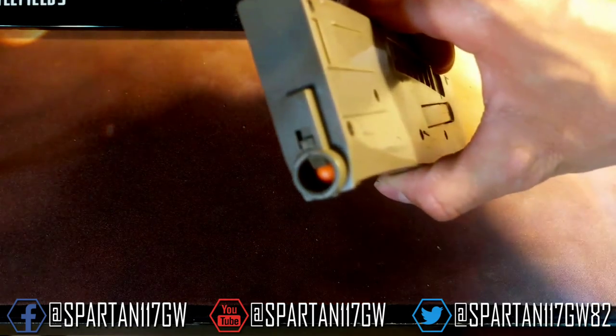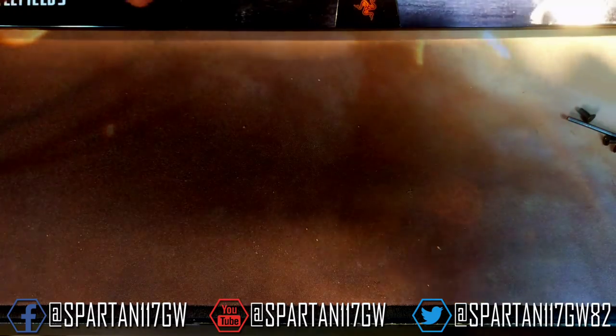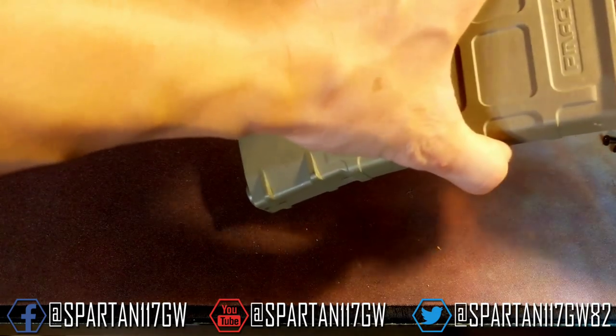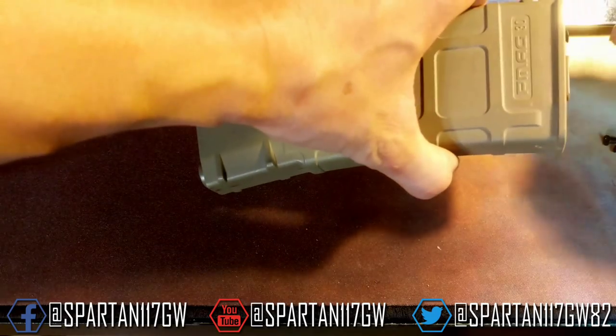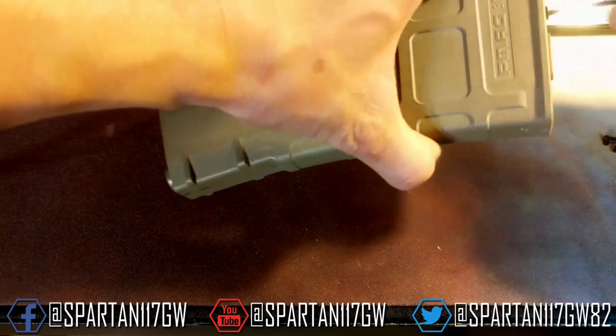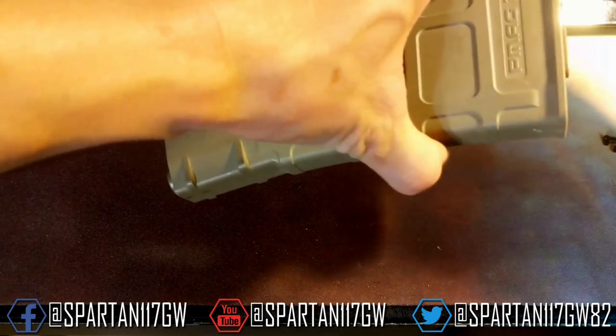See the orange follower in there — apologies about the focus. Once we do that, we just put in the screw at the bottom. Put the screw at the bottom and just make sure everything's seated. Everything's good to go.